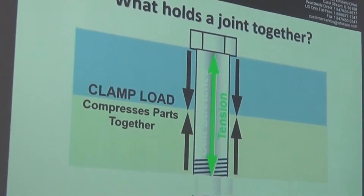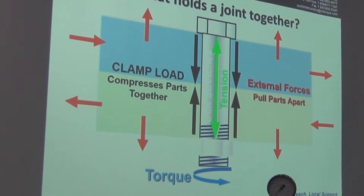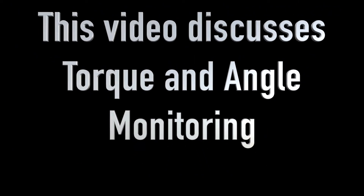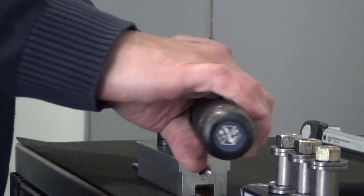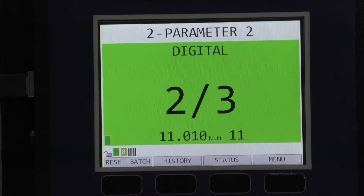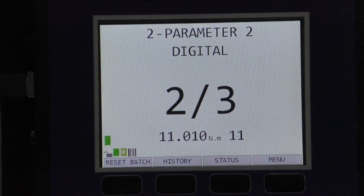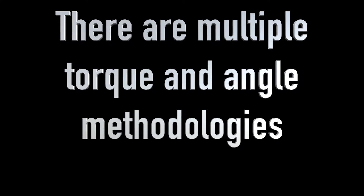You can also identify where the fastener begins to yield. In this video, Sturtevant Richemont Vice President of Sales, Don Reinertsen, walks you through practical application of torque and angle monitoring. He uses an 1250 Series digital torque and angle wrench, but the functionality of the all-new DTC is identical, except that the DTC does not have a radio, so it doesn't communicate with a wireless error-proofing torque controller. There are different formulas or methods of using torque and angle measurements. Here's Don to discuss torque and angle monitoring.